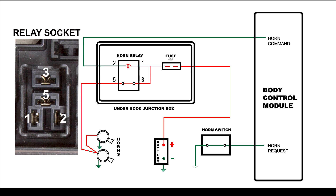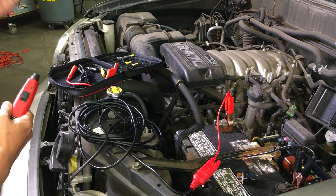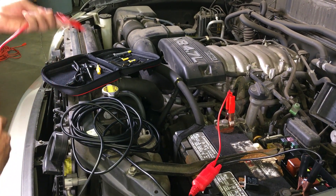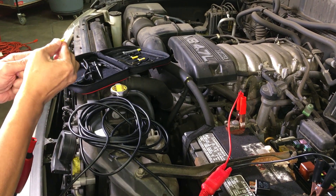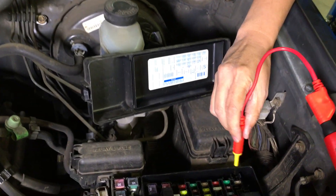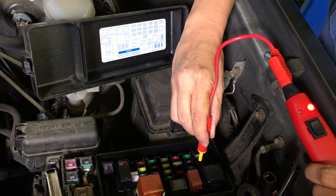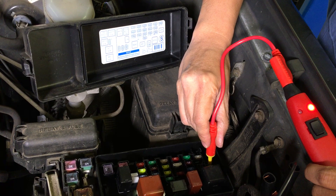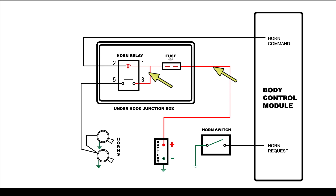Referring back to the schematic, relay terminals number 1 and 3 should have battery power. This power is supplied by the 10-amp horn fuse. Let's test terminals number 1 and number 3 now using the PowerProBasic — we'll use the blade probe with the 1-foot extension. As we insert the blade probe into terminal number 1, we see we have power. Terminal number 3 also has power, indicated by the red LED on the PowerProBasic. Since we have power here, we know that the wiring and the fuse is good up to this point.